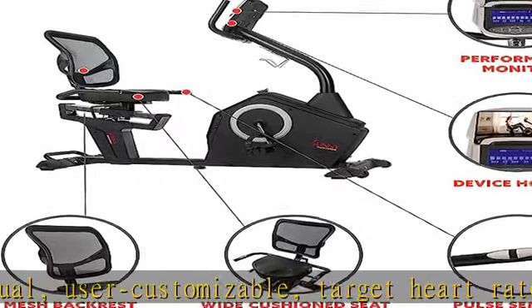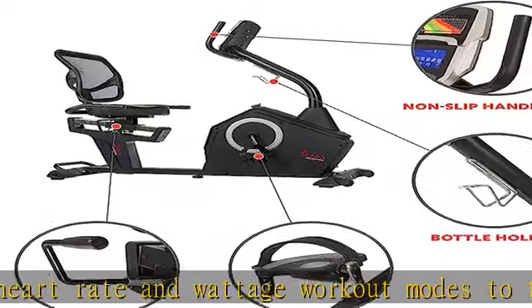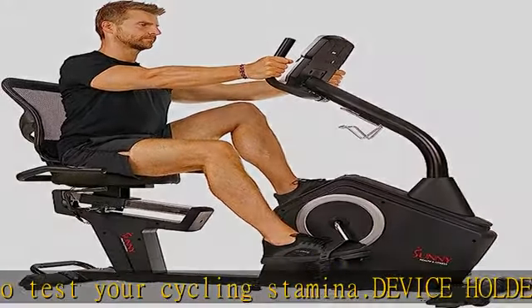Comfortable design: enjoy both quick and enduring exercise sessions on the wide bike seat and mesh back support. The step-through design makes it easy to mount. Place your feet in the wide foot pedals that have straps for a secure fit.